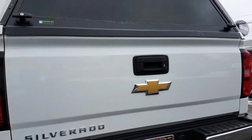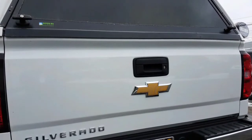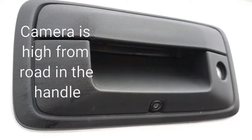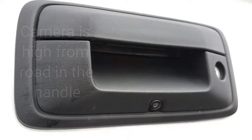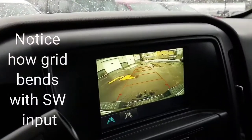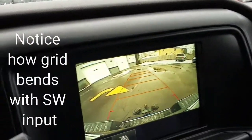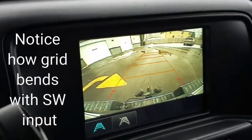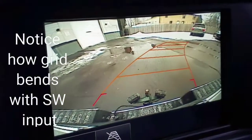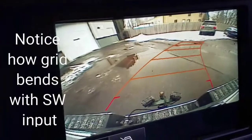You can hardly tell there is a rear camera on the vehicle. If we do a close-up, you can see that the rear camera is very small — this is a GM unit, mounted nice and high away from the salt and the mess from road spray. Notice how the grid actually turns depending on the steering wheel input you give it.